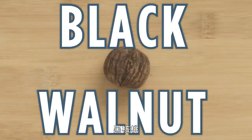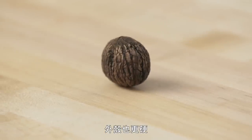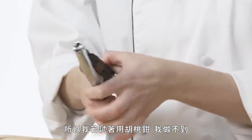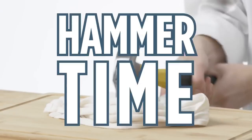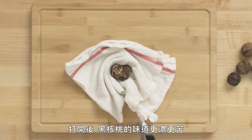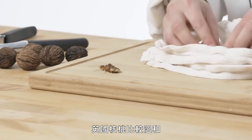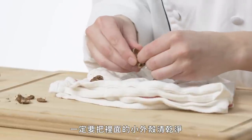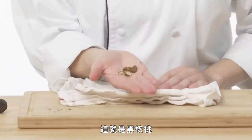Black walnut. Much more bitter than the traditional English walnut. The shell is also a lot harder, so if I try the nutcracker, it won't work. Anything that's too tough — stop, and we're going to use our hammer. The black walnut has a stronger, bitter flavor. The English walnut is more mellow and mild. Make sure you take any little shell pieces out because you do not want to bite on one of those. And that's our black walnut.